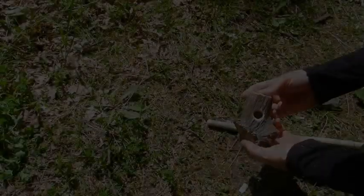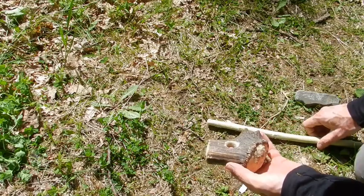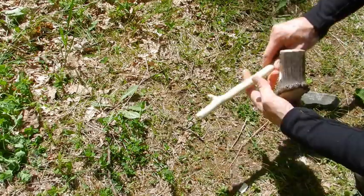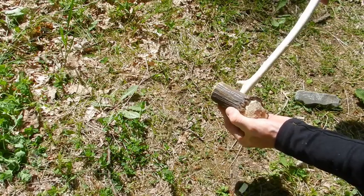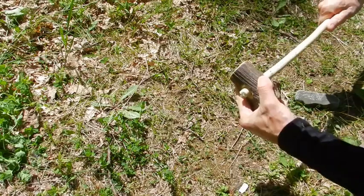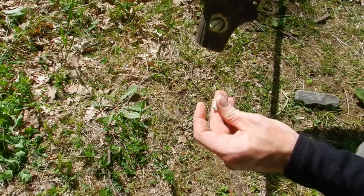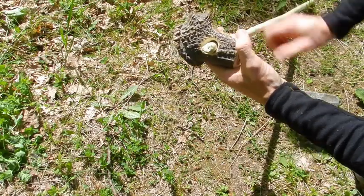Finally, the mace head is done — look! And I will try to fix it in this wood handle. I will keep this stump. And here I will put a small piece of wood to fix the mace head much better in its handle.